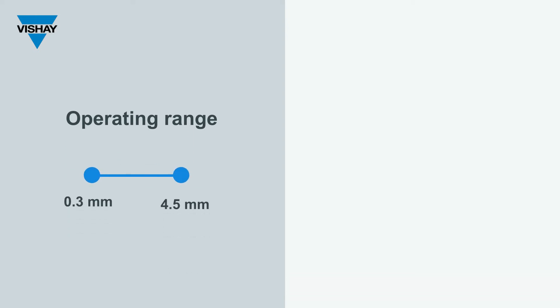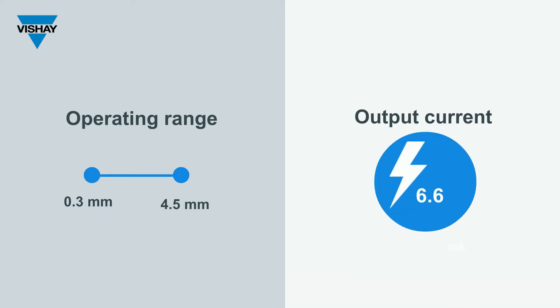It has an operating range from 0.3 millimeters out to about 4.5 millimeters. The output current is 6.6 milliamps typical when your forward current through the infrared emitter is 20 milliamps, the object is 1 millimeter away, and that object is highly reflective, like a mirror.